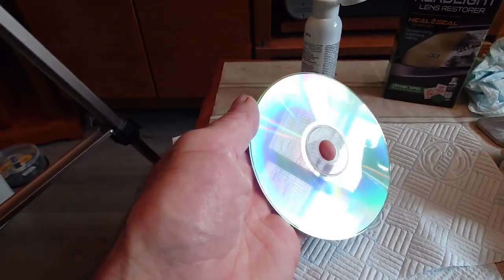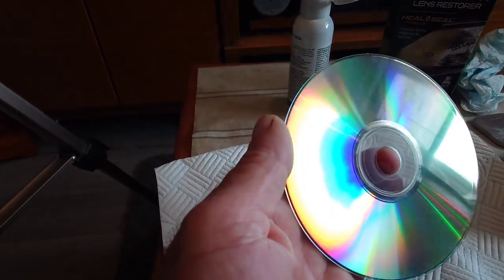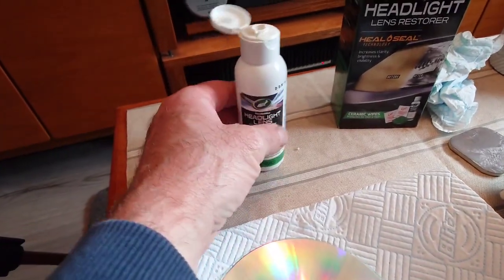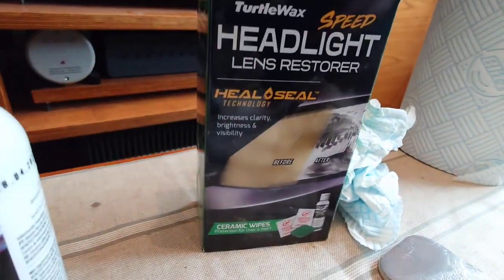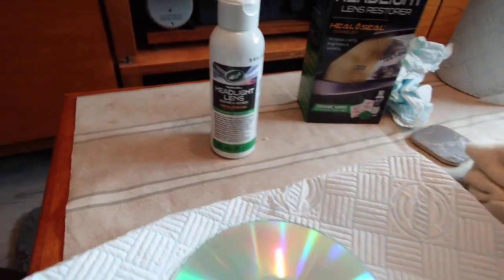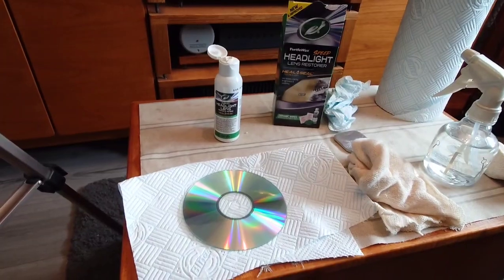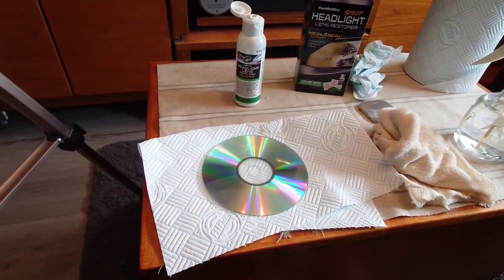So I've done it. I hope you can see in the light there are no scratches on that at all — it's absolutely brilliant. This is the product, it's made by Turtle Wax, and it really does do a good job. Obviously you can see it there on headlamps, but on a CD it needs to be blemish free, and this is now blemish free. So I highly recommend this product for buffing up compact discs, SACDs, and any form of digital discs.